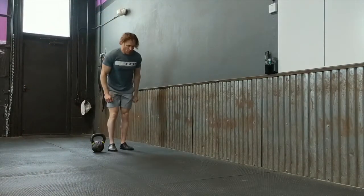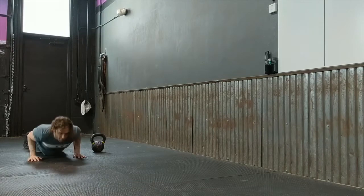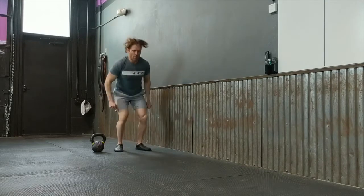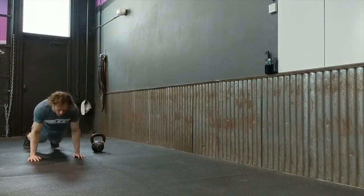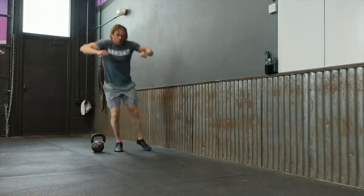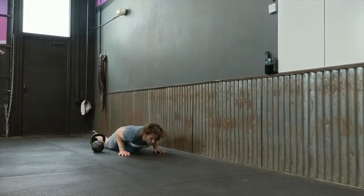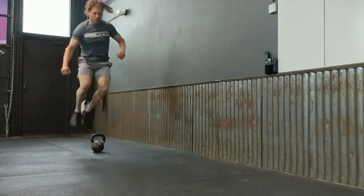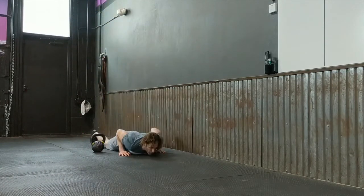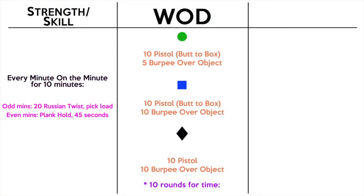The burpee today is over an object — a lateral jump. You drop chest to the floor, then jump up, but you don't need to jump and clap or fully extend your knees and hips. The finish of the movement is jumping over the object with a two-foot takeoff — both feet leave the floor at the same time. I'm using a kettlebell, but you can use anything. It should be about halfway up your shin in height. If you can't do the two-foot takeoff, you can step over it to scale down, or do a one-foot jump. You can also scale to a burpee with a jump and clap, hips and knees extended.